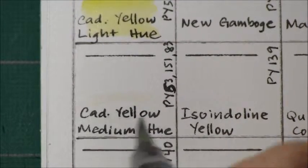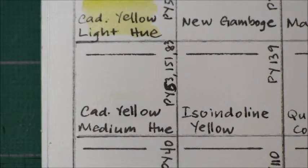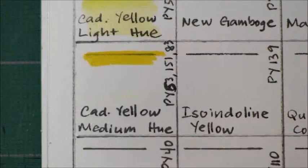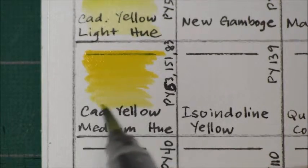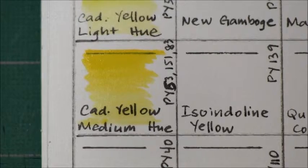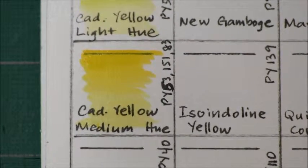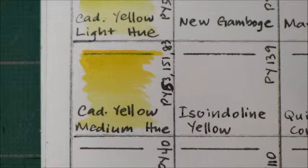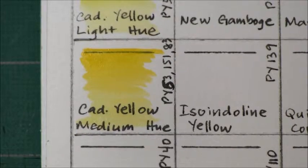Next is Cadmium Yellow Medium Hue. This is semi-transparent, non-granulating, and has a very good lightfastness rating with a low staining quality. It is PY 53, PY 151, and PY 83 — again three pigments.